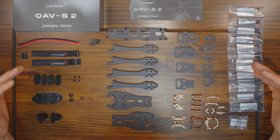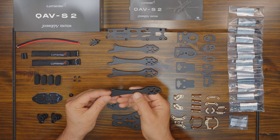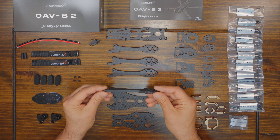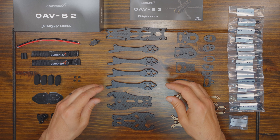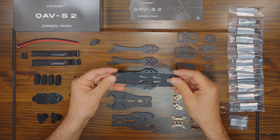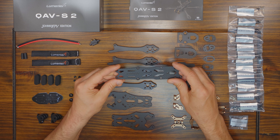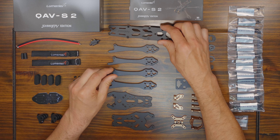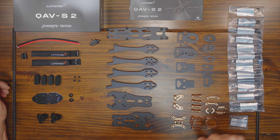This is what you get in the box with this frame kit. The carbon is nice and smooth — it seems like it's coated. These are 6mm thick arms, so you're not going to break those anytime soon unless you try to. The top plate has the Johnny FPV logo embossed on top. It looks pretty cool — that's a nice touch. You get loads of machined aluminum parts and I'm excited to see how this X plate goes together to hold the arms in place.